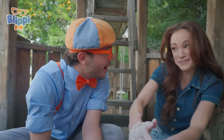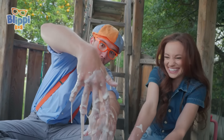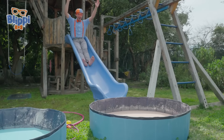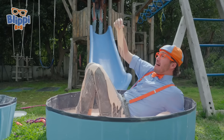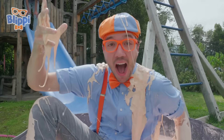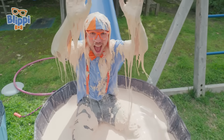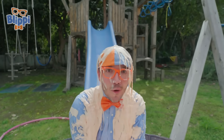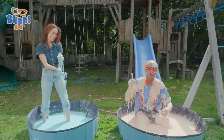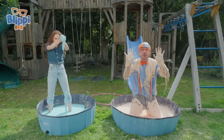Now that you know how oobleck works, I have a surprise for you. You have a surprise for me? Go ahead and slide down that slide. This isn't oobleck — this is ooblecky! That's a corny joke! I had so much fun today, and it's so cool learning about non-Newtonian fluids — how they can be liquids!